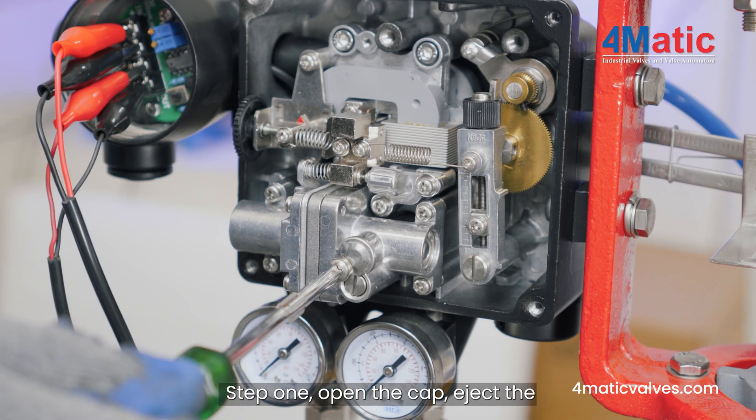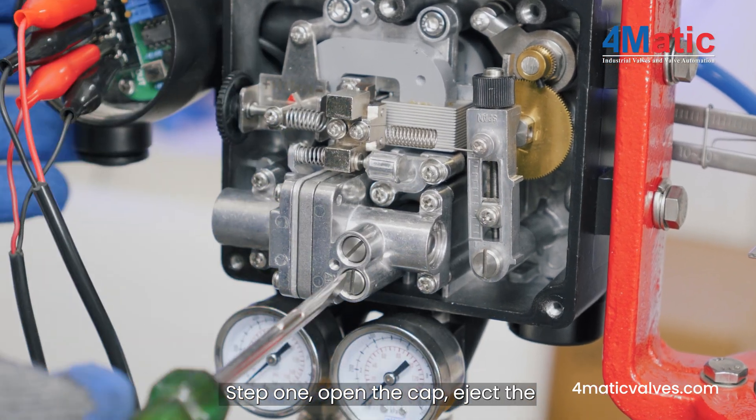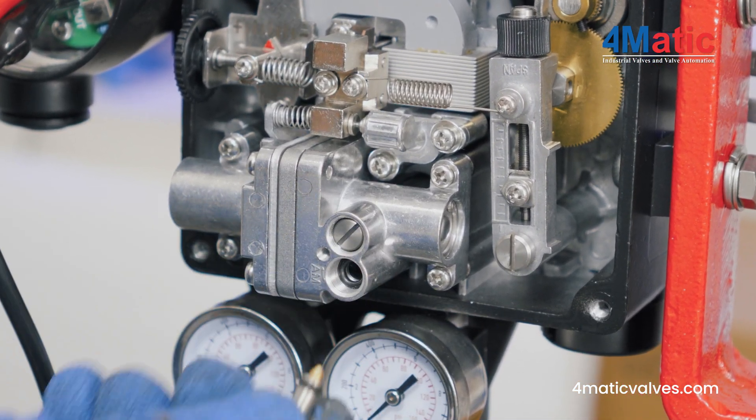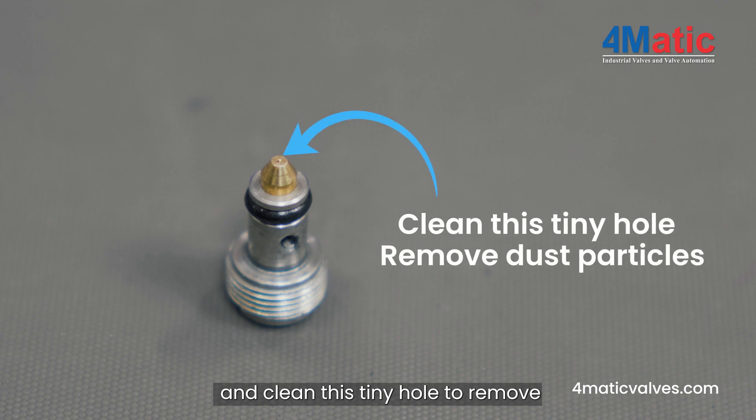Solution. Step 1: Open the cap, eject the auto-manual device from the pilot valve, and clean this tiny hole to remove dust particles.